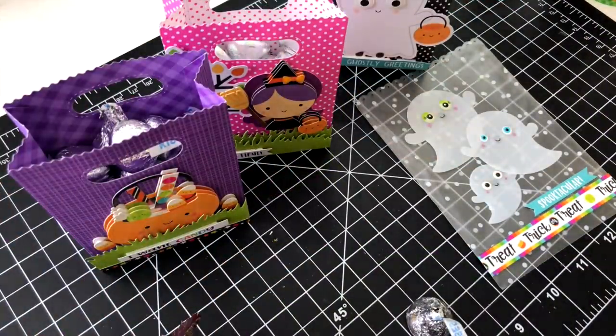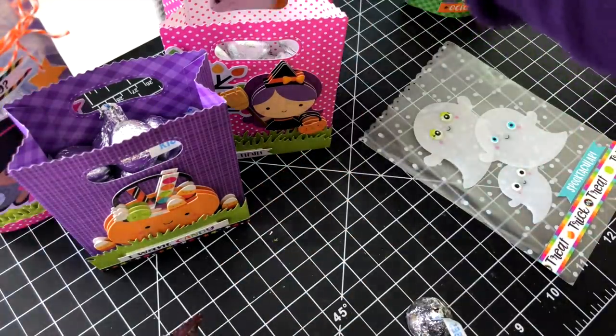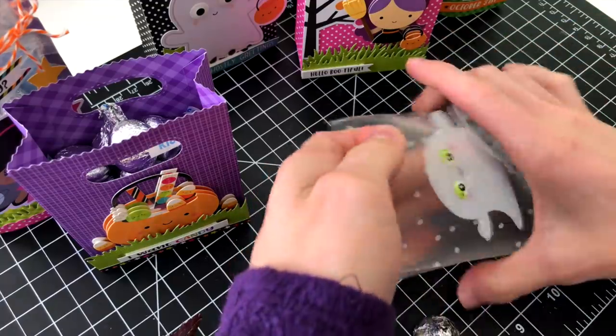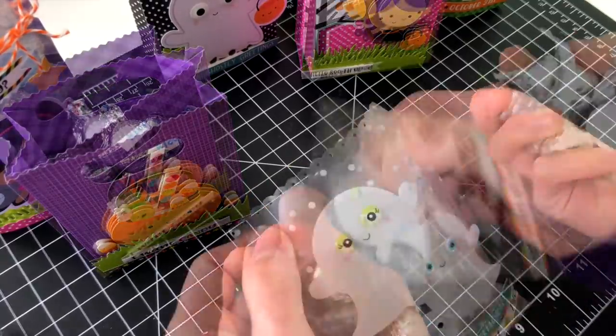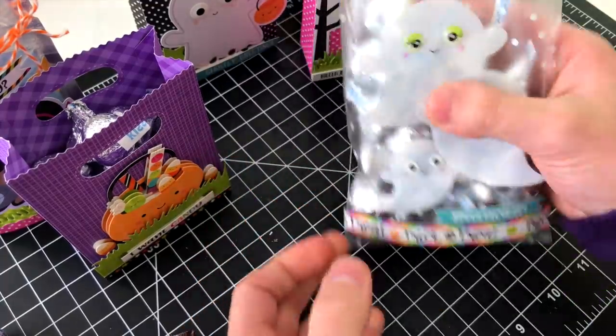These goodie bags were so much fun to create — I was going crazy making a whole bunch of them and I loved it. I hope this has inspired you to make some goodie bags of your own. And if you're not into Halloween, you could totally turn these into birthday goodie bags, Christmas goodie bags, or all sorts of other things.